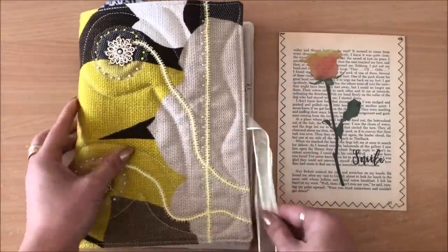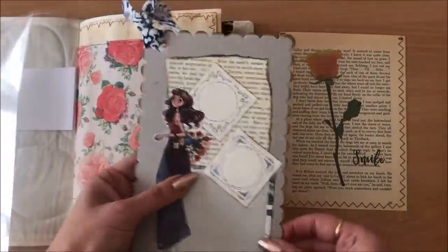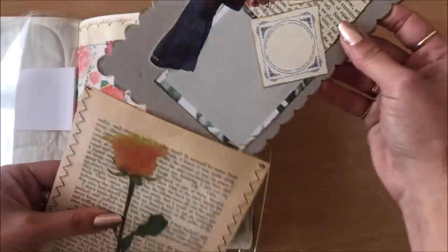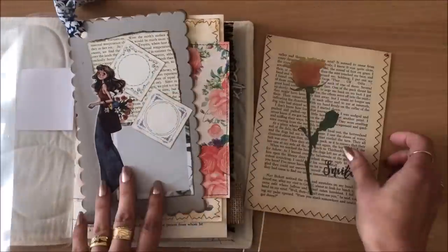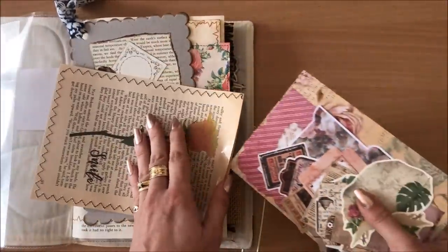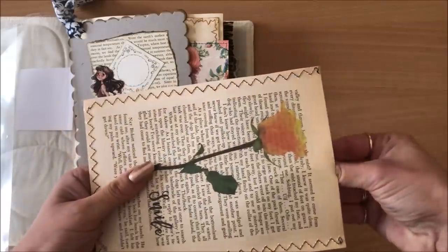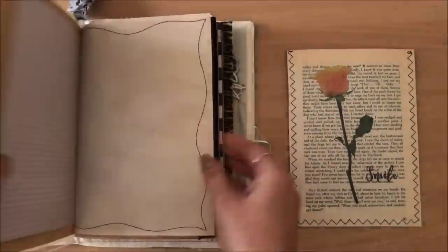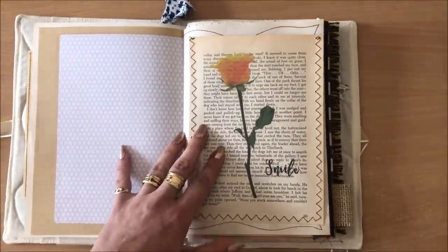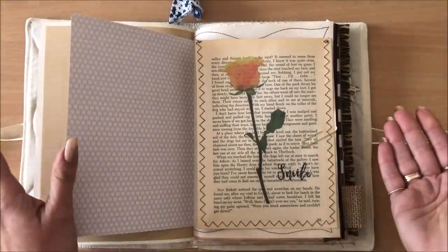A cool thing you can do is include a pouch in a journal. Here's a little junk journal in the making. You can include some ephemera in a junk journal that you're making or selling, for the person or yourself to have on hand when working in your journal. Find a page — any page, front or back — clip it in with a paper clip, and what a fun little addition to a junk journal.